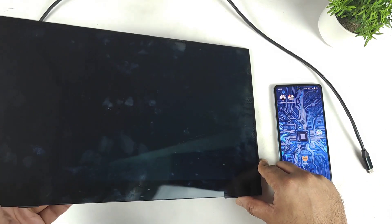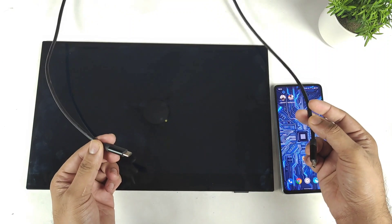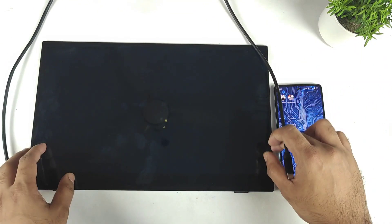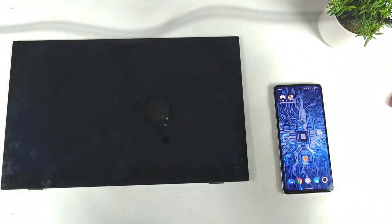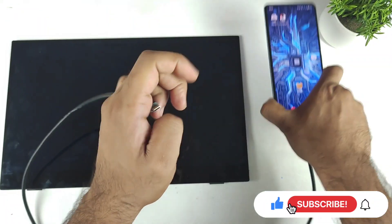Right now I do have the external monitor with me and there is a Type-C to Type-C cable, so only one cable is required to power on this external monitor. Let's find out whether the phone can actually power on this external monitor using this Type-C to Type-C cable.